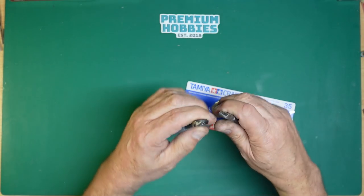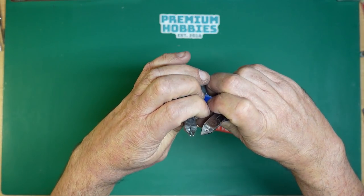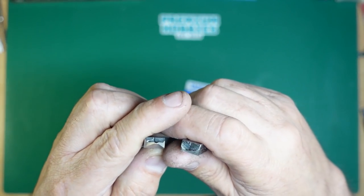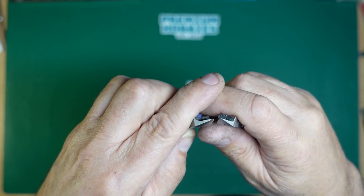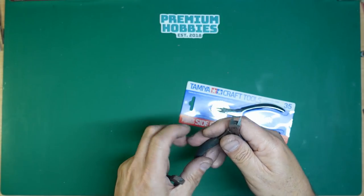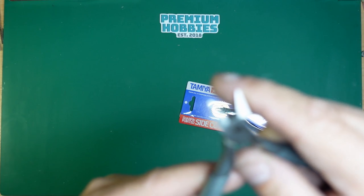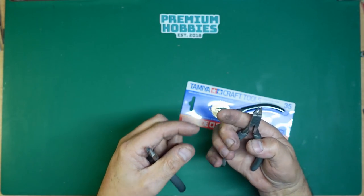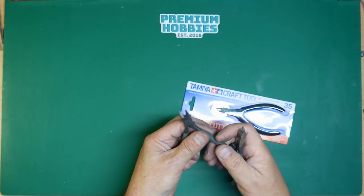There's also the Tamiya 74129 — a slimmer, longer blade. When you look at it from the front it's a much slimmer blade with a ground angle on the side. The downside is this slimmer blade chips very easily — and that chip was literally just from cutting plastic.